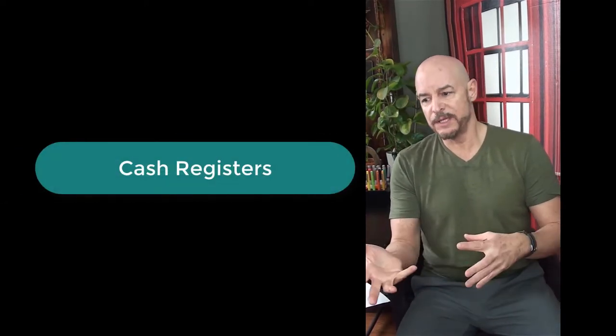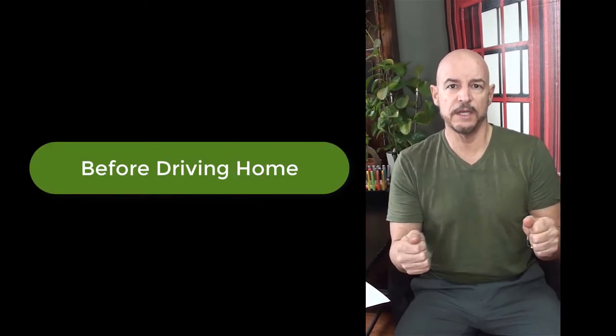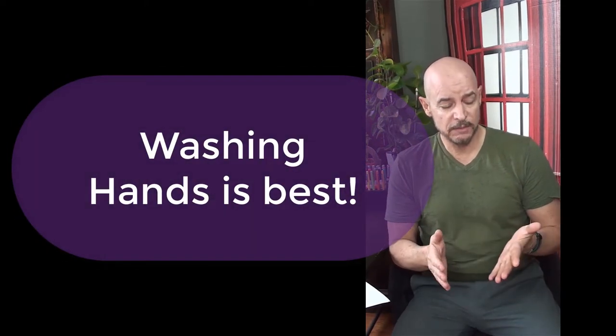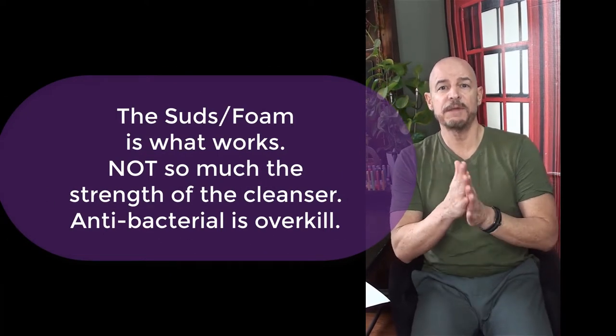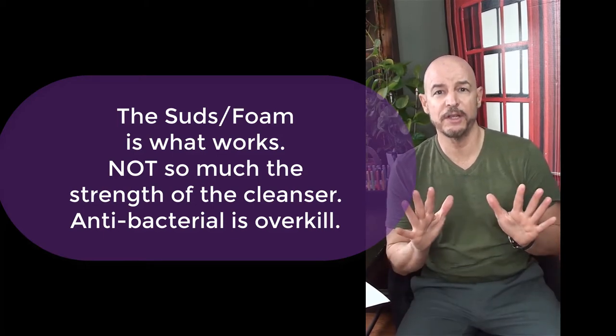Hand sanitizers are great when you're out shopping, picking things off the shelf, putting them in carts, and putting them in your car. Sanitize when you hit your steering wheel before you go home. But washing your hands is the most important thing to do. The sudsing up of soap gets rid of viruses, and the bad bacteria is off your hand — without hurting your hands.